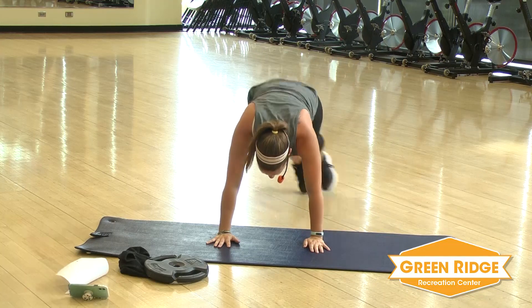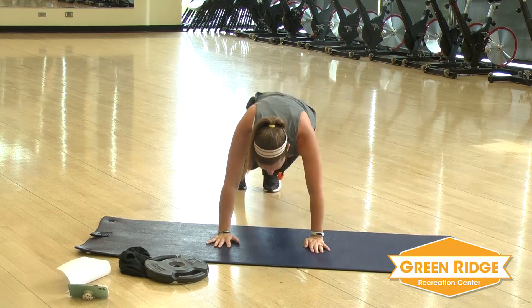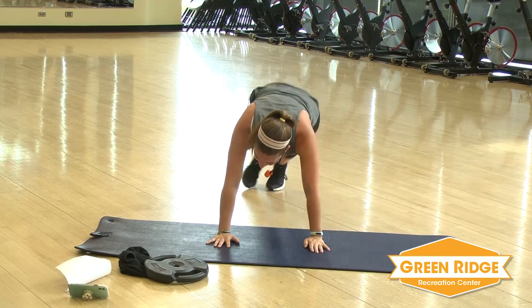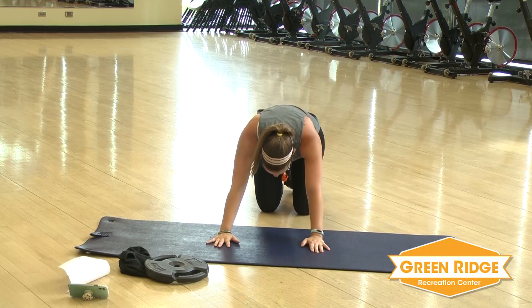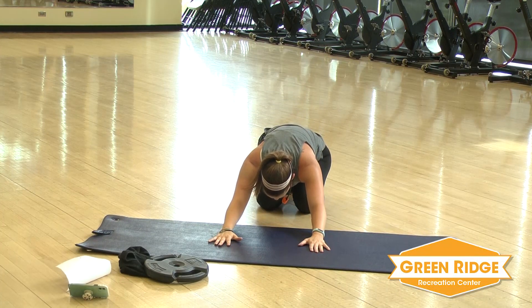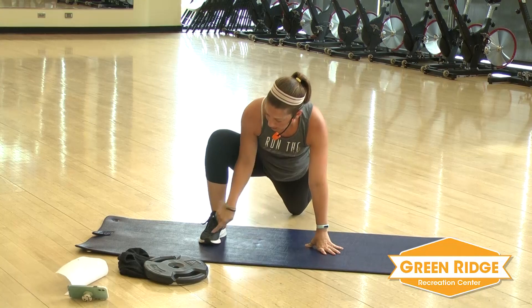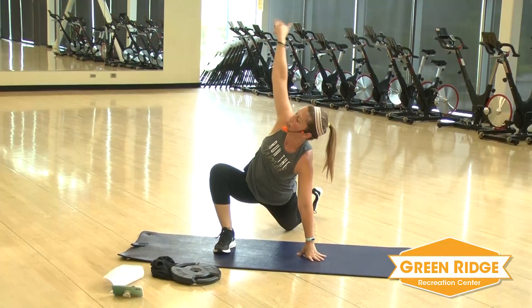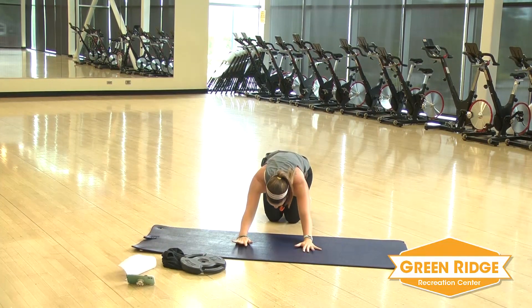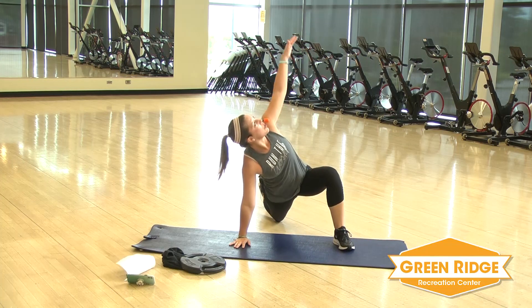Keep it going. Almost. All right, we're going to take it down to your knees in a child's pose — stretch it back. Awesome job, guys. All right, now you're going to bring it up. Take that left foot, bring it up as close as you can and just reach up. Take it back down, back in the child's pose. And you're going to do the right side — bring that foot in, reach up and stretch. Bring it back down.